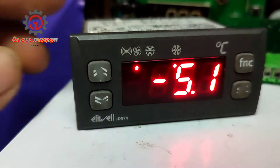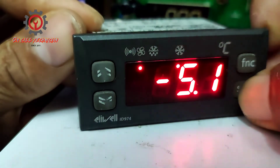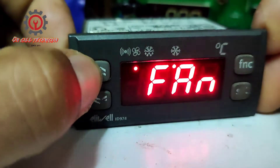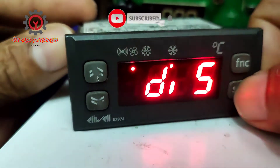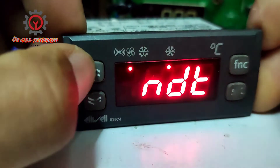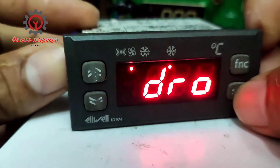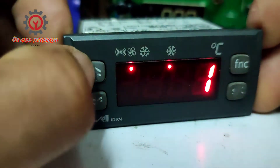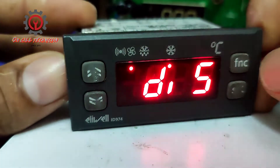To do that, press and hold the SET button until 'CP' appears. Then look for the Display folder and press SET again. Locate 'DRO,' press SET, and change the value from zero to one. Press SET to memorize, then skip.